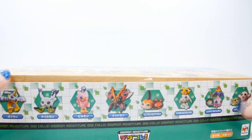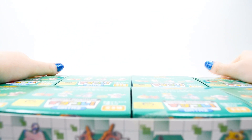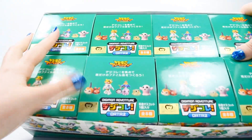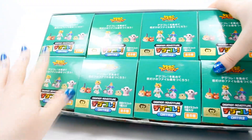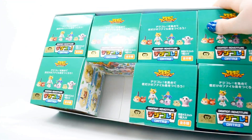Here's the side of the box. I'm just going to get right into it and open the top of the box. You can see all of the boxes inside — I should get the entire set, although the boxes are random. So let's just pull them out one by one.